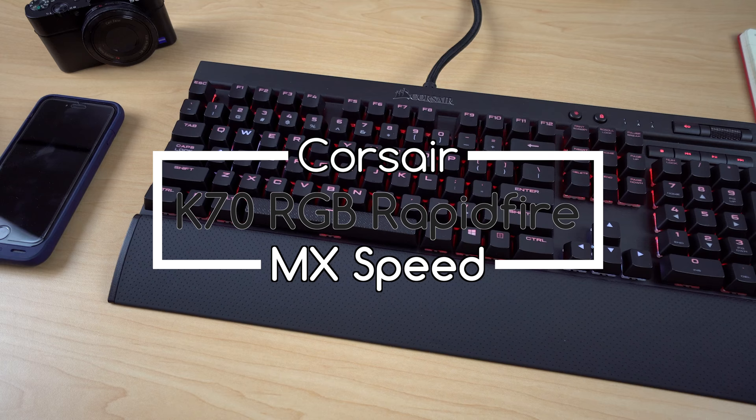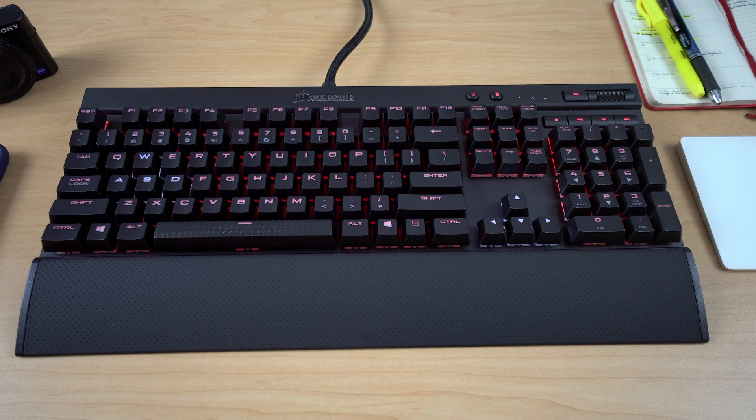I apologize in advance — I lost my voice — but this is the Corsair K70 RGB Rapid Fire with Cherry MX Speed Switches. The reason I'm doing a video on this keyboard specifically is that this is an actual innovation in the mechanical keyboard industry.